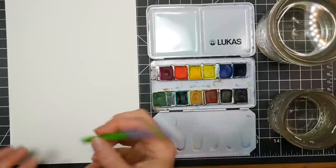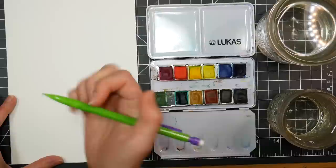Hi there, Lindsay here. Today we're gonna draw a lemon, because when life gives you lemons, we paint them, right? Or make lemonade, or something positive.